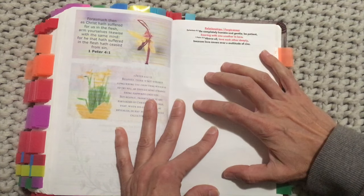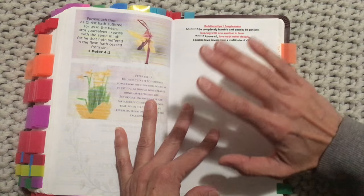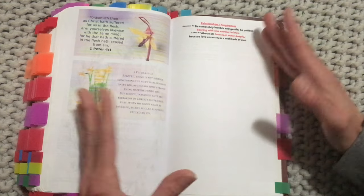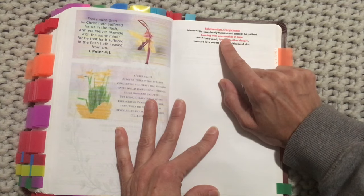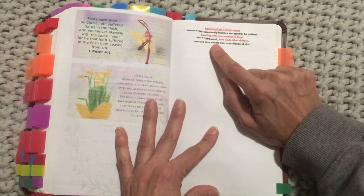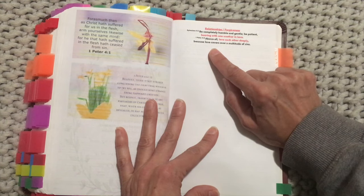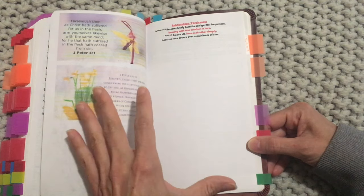This category is about relationships and forgiveness — so often we can be bearing a grudge or things have hurt us in the past, so we want to keep giving these to God. Ephesians 4:2: 'Be completely humble and gentle, be patient, bearing with one another in love.' And 1 Peter 4:8: 'Above all, love each other deeply, because love covers over a multitude of sins.'